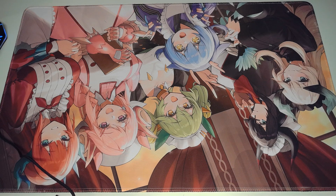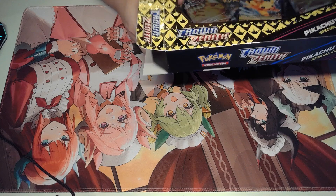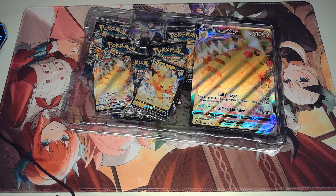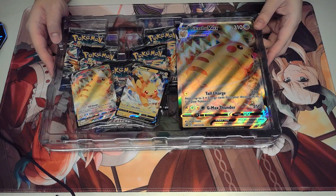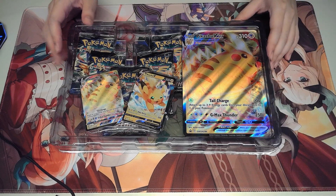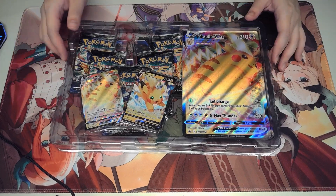I think this Pikachu art was originally a Japanese promo. It's Pikachu as well — correct me if I'm wrong — but these two art pieces are new for the English version of Pokemon. It comes with a jumbo Pikachu and it comes with 5 packs of Crown Zenith in it.